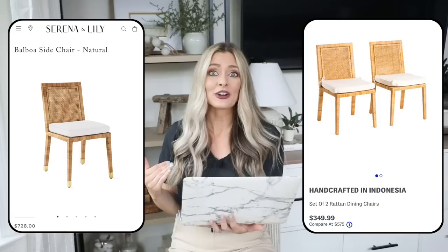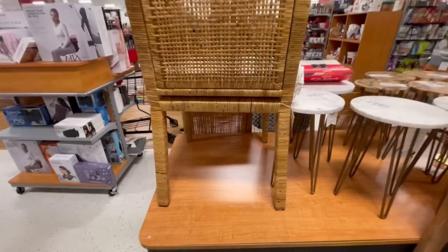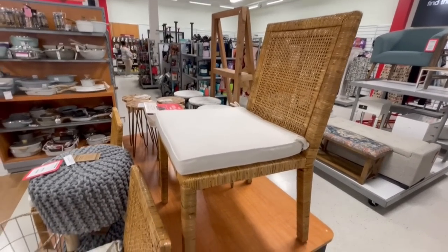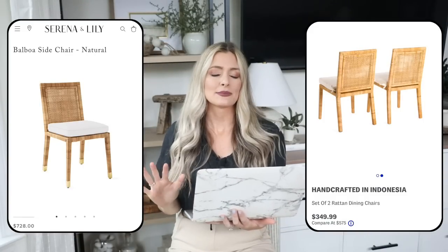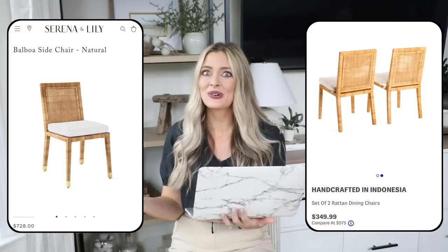Our next dupe is the Balboa side chair from Serena and Lily, priced at $728. It's such a classic piece — I see designers using it all the time. I love the texture and warmth it adds to a dining space, but $728 per chair is so expensive. At TJ Maxx, you can get the same exact look — a set of two chairs for $350. I've actually seen these in person at TJ Maxx and they look so good; the quality seems really great. TJ Maxx has very high turnover, so hopefully they're still in stock, but sometimes the deals are just too good not to mention.